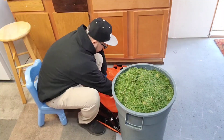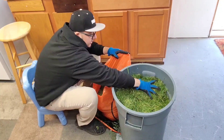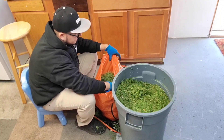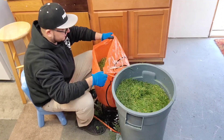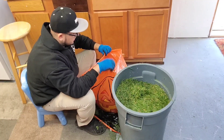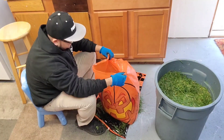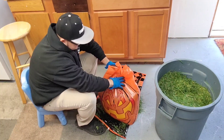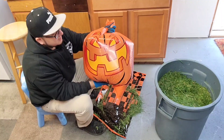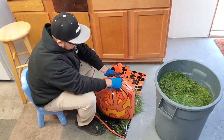First things first, we're gonna fill out the head because bubble head - here's our grass. I do love Halloween, this is one of my favorite holidays - one of them. The other one is Christmas, just because of the presents. I love to decorate, that's why I like Halloween. Okay, I think this is pretty decent, look at this - this is a pumpkin head right there. We're gonna tie the knot here, maybe with a zip tie.